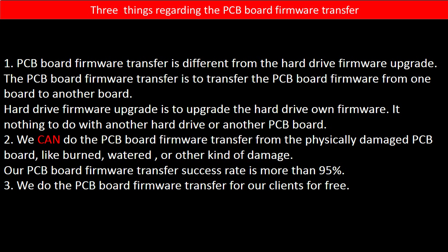Regarding the hard drive PCB board firmware transfer, we have three things to mention. First, PCB board firmware transfer is different from the hard drive firmware upgrade. The PCB board firmware transfer is to transfer the PCB board firmware from one board to another board.